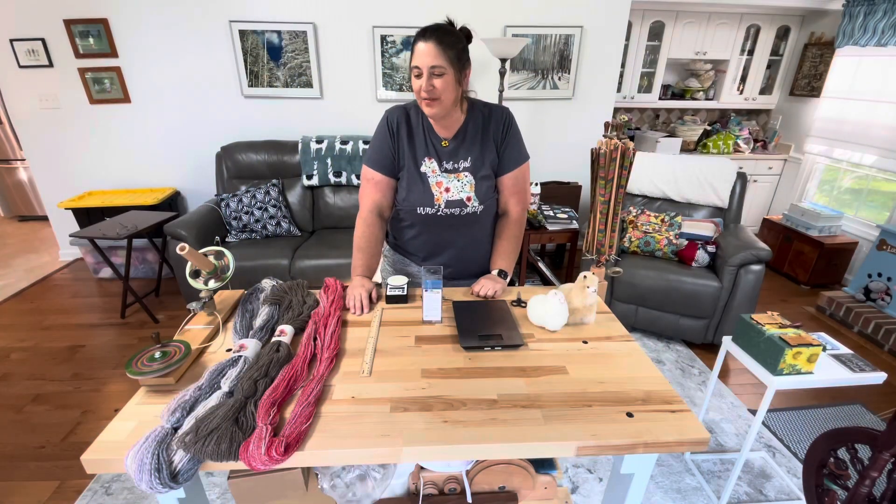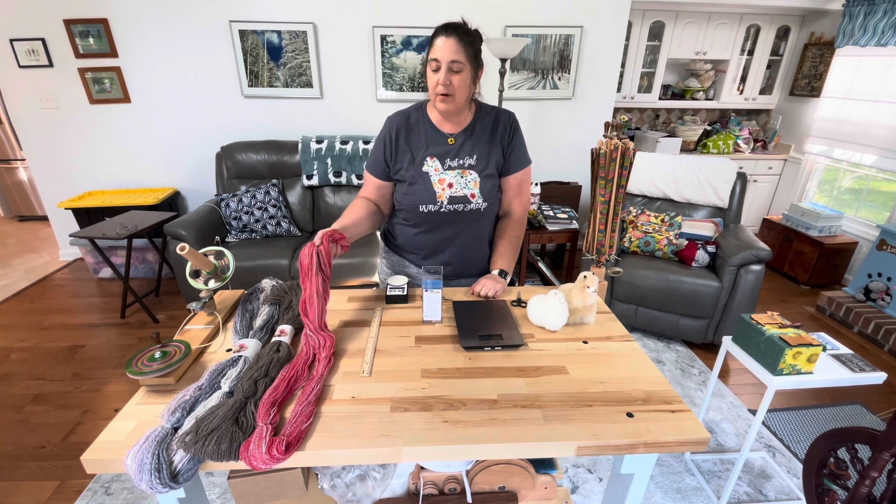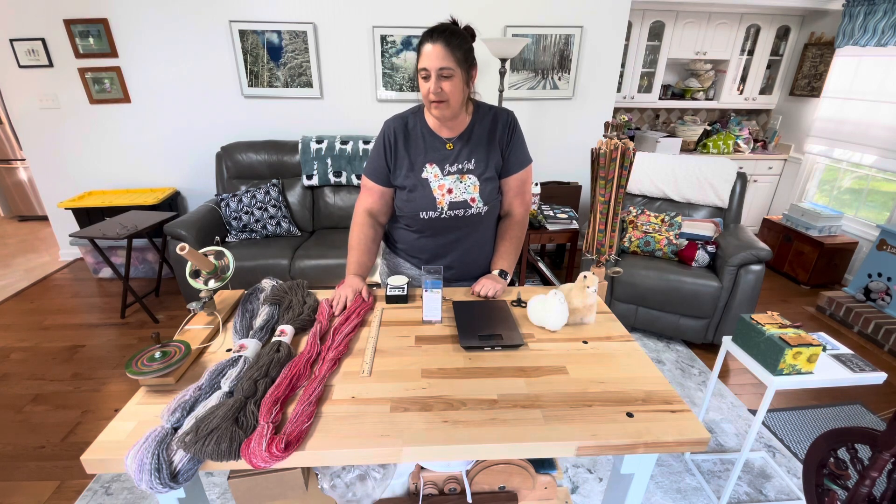Hi, welcome back! This is Kirsten from JK Fiber Arts. Today I'm going to talk to you about how you determine how much of this lovely yarn you have if you didn't count the loops on your niddy noddy — which I am notoriously bad at. I lose track, I can't focus long enough, whatever. I just don't like doing it.